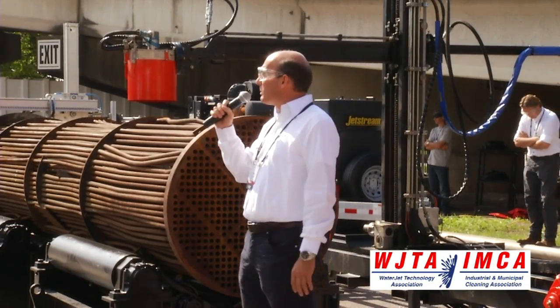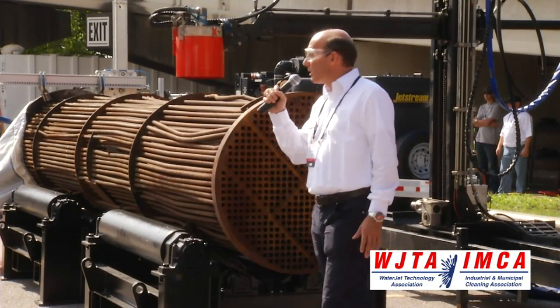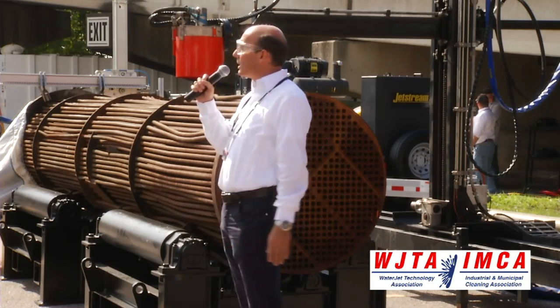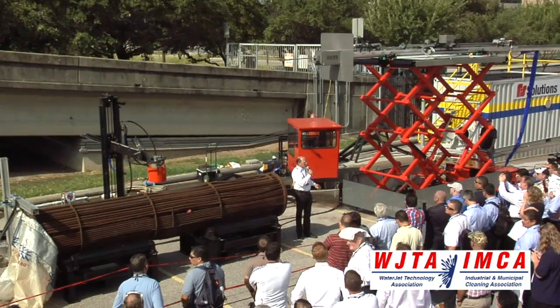My name is Joost Bollieu, I'm with Pyneman Equipment. We make tools for heat exchanger cleaning, heat exchanger inside and outside cleaning. We're going to show you two machines with water and one machine without water today. Tomorrow we're going to do those two machines with water and this one without water, just to save some time.